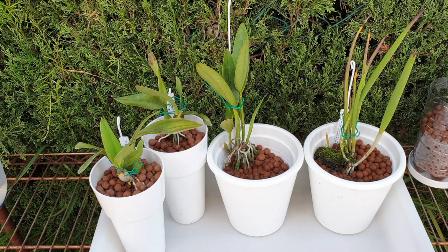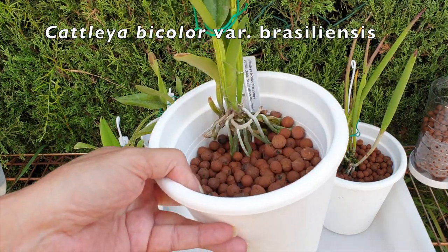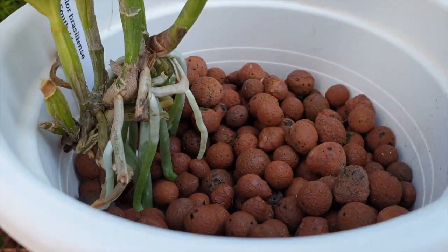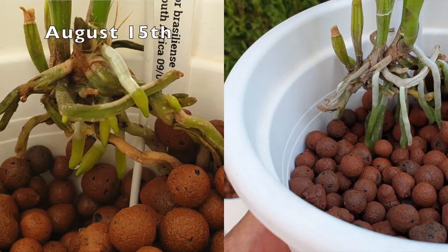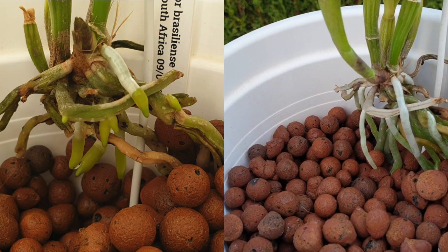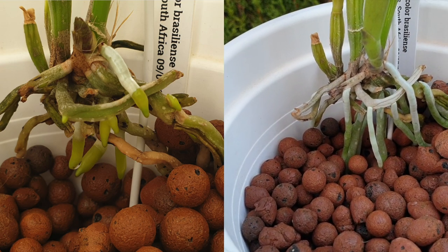Back to the 28th of July — I potted up my Cattleya bicolor variety brazilenses in my suspended potting up method. The orchid was way above the media, there were signs of roots coming out of the base, and the old roots were still greening up nicely, but it was time to get her in a pot to encourage those roots to grow.